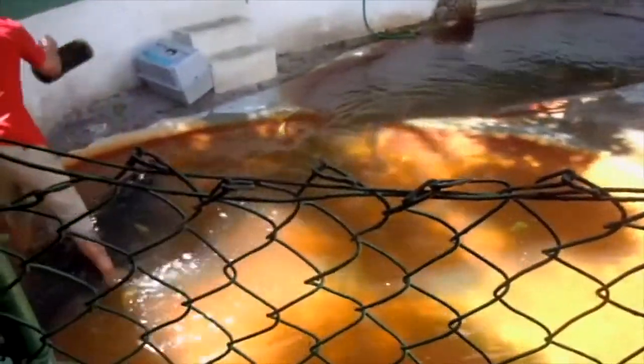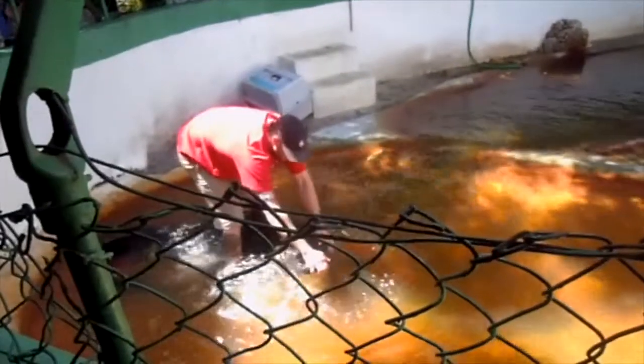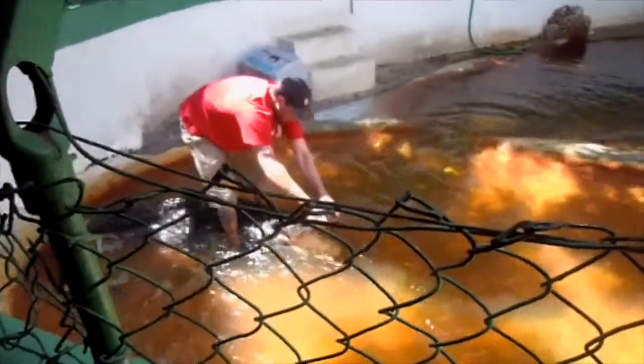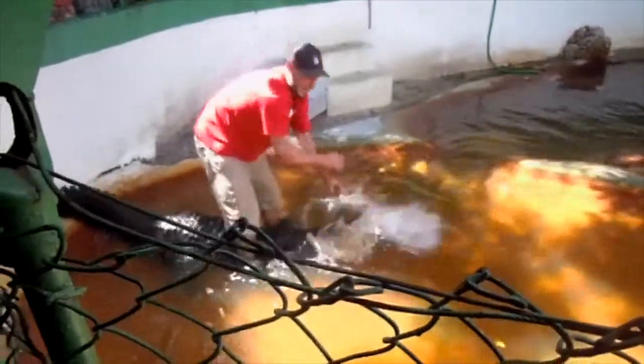Blackie, Big Boy, and every other alligator out there in the world do come equipped with 40 teeth on top and 40 teeth on the bottom — 80 really good reasons to find a different day job than the one that I've got, right?